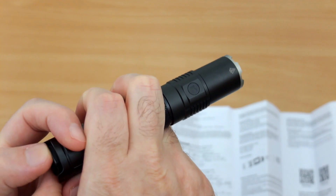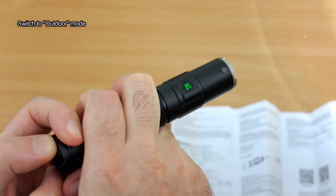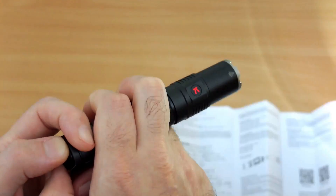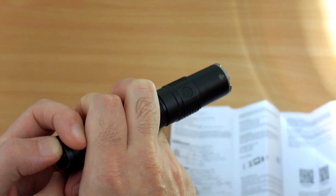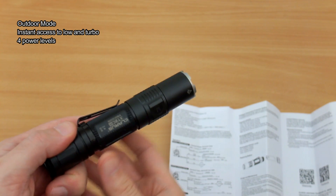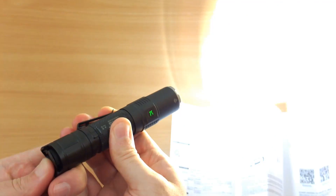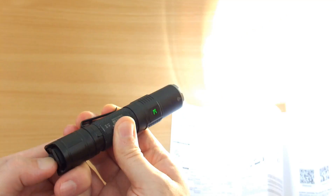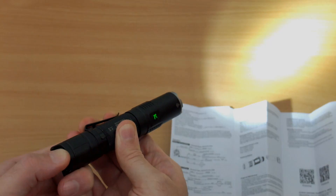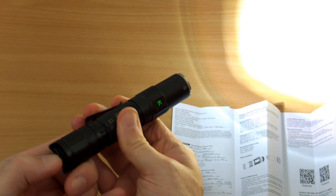To switch between the two modes — switching to outdoor mode now — you need to push the paddle switch in for about 10 seconds, then a single press on the main switch. You'll see it glow green and red, then one press on the main switch and it's switched over. It takes a bit longer than other Clarus torches because we have two switches instead of three, giving us four power levels, instant access to low mode and turbo. I'd normally leave it in outdoor mode for instant access to the highest and lowest output.